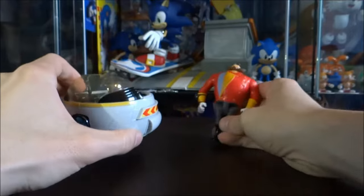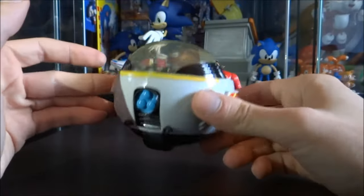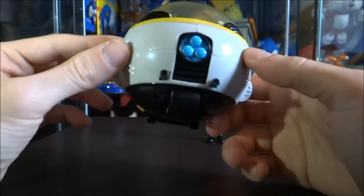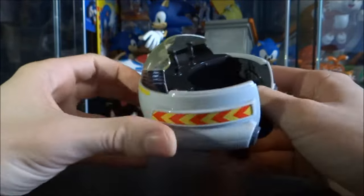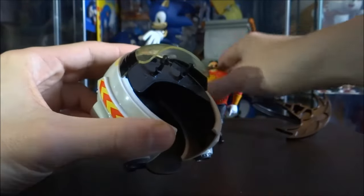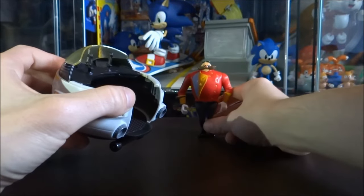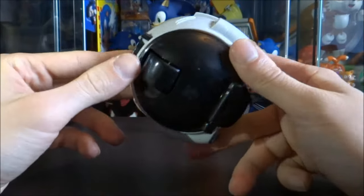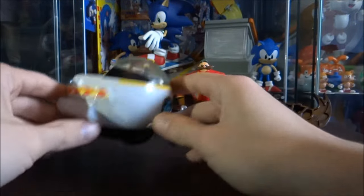Moving on to his Eggmobile — honestly I think this is probably the best part about this figure. The Eggmobile is actually really awesomely done, and it's actually pretty weighty for a part of a toy. As far as I'm aware this is probably the most decent version of an Eggmobile I've ever seen, because the only other versions I've seen for a Sonic toy are the McDonald's and Burger King toys that were released in the 90s. As you can see we've got these devices in here that he would use to command it. There's a little bit of plastic sticking up there — that's where you'd stick either of the holes of the bottom of Eggman's feet, whatever position you want him in. The figure does also stand up on its own without being in the Eggmobile, and it's fully moveable. You've got this wheel at the bottom and it will go along as it pleases. That's really cool.